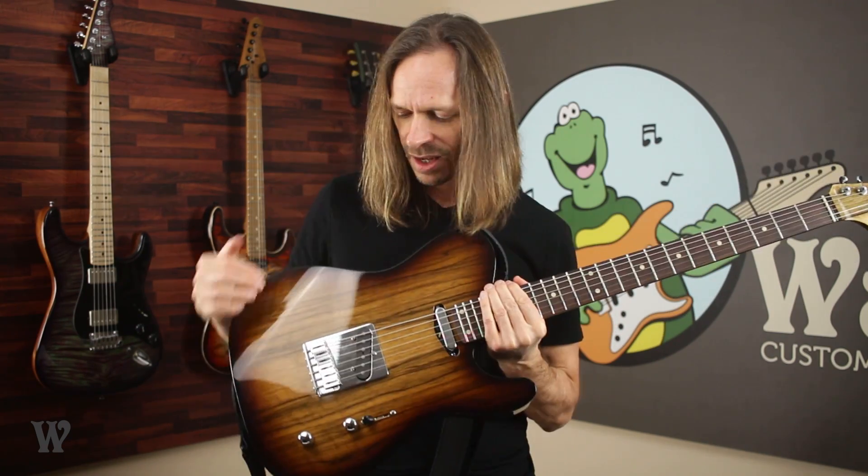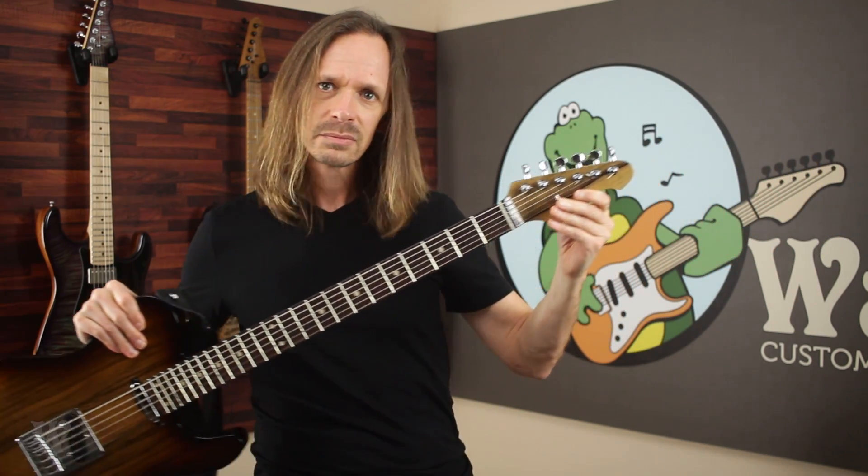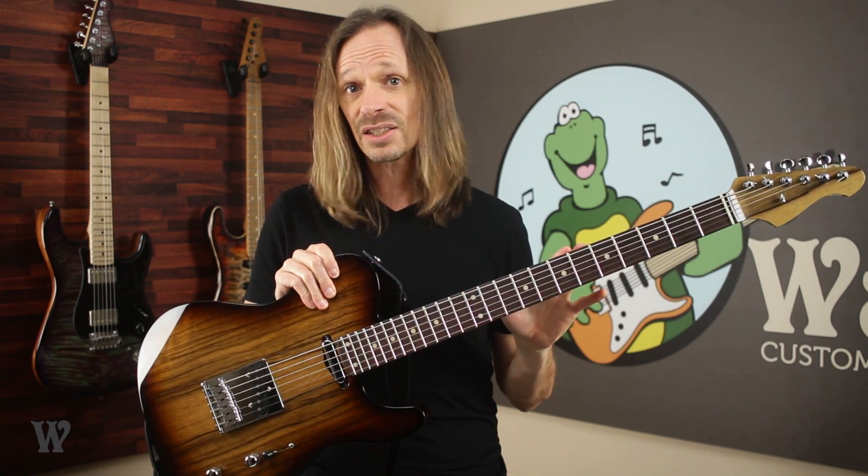The body is black Karina and the neck is also black Karina. The pickups are a pair of Seymour Duncan 5.2 Tele pickups. And it has a warhead headstock. Now there are a couple of things worth noting about our baritone conversion neck in general.